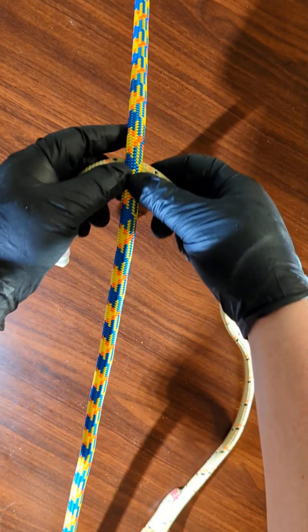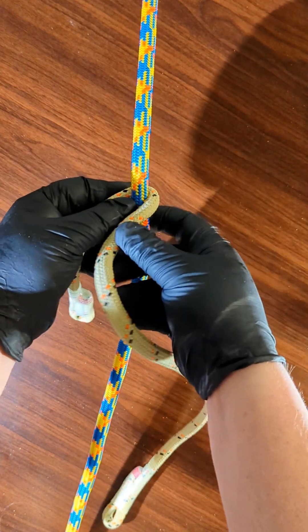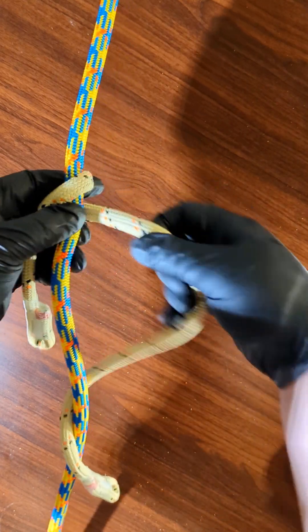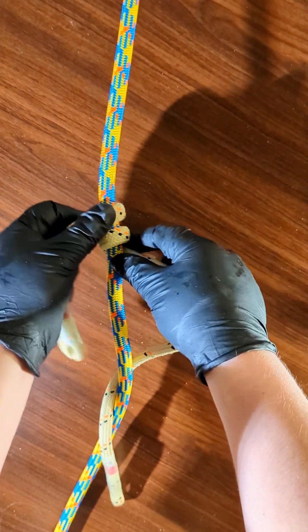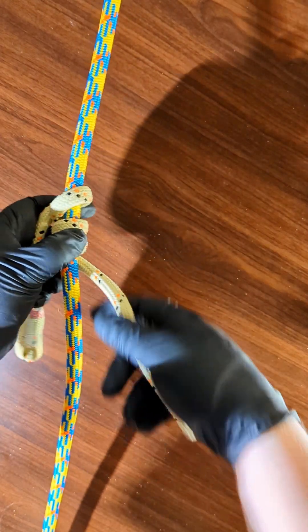So first, after aligning it behind the rope, make three turns: one, two, three.